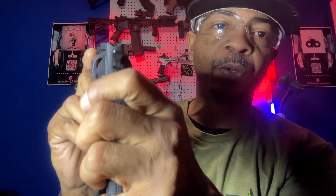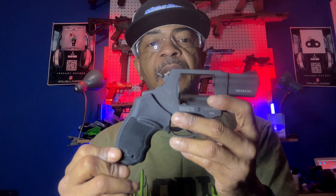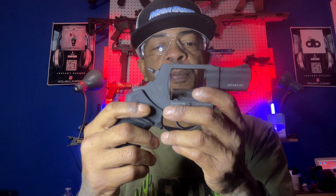As you can see, without the trigger pulled, the transfer bar would not be in line with the firing pin in order to hit it. So I do think the addition of the transfer bar adds a lot to the safety and carrying of the revolver platform.